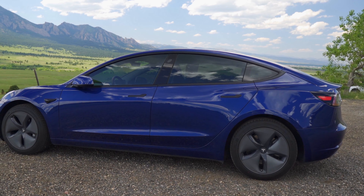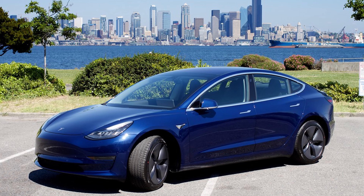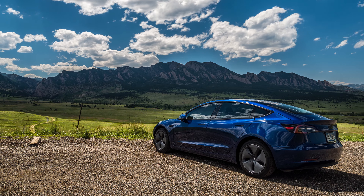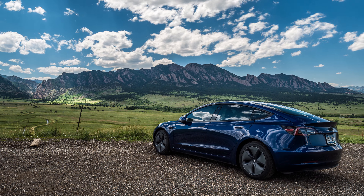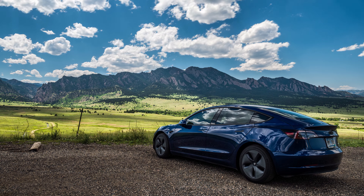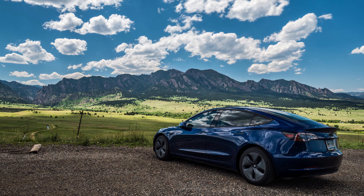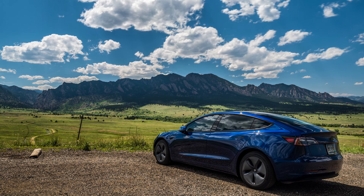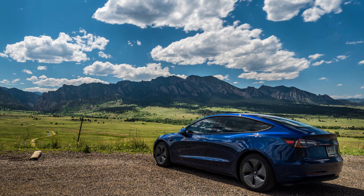And if you want to get your windows tinted, just search around for highly rated tint shops in your area and get a few quotes so you know you're getting a good price. That's all for today. Leave a comment down below and let me know if you think that these two modifications make the car look better, or if you prefer the look from the factory. Thanks for watching and consider hitting the like button and subscribing if you enjoyed this video and want to learn more about living with an electric vehicle. We'll see you next time.